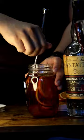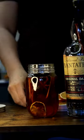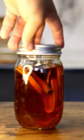Afterwards give it a little bit of a stir, just close the top and put it in the fridge for at least six hours to get the flavor. You can also put it in for 12 to 24 hours as well before drinking it.